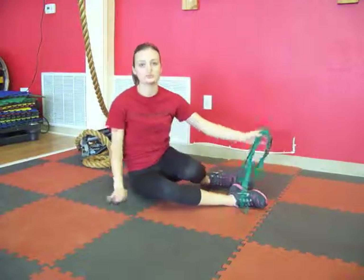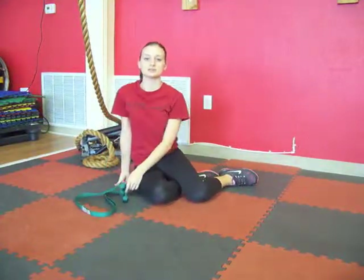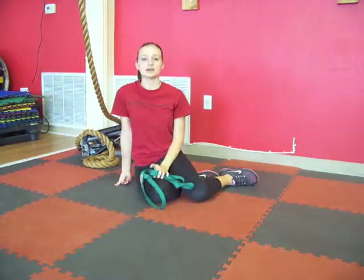So we just stretched three muscle groups: hamstrings, hip abductors, and hip adductors. Hope you got a great stretch for this Saturday, and we'll see you next week for the Morning Motivation Minute video. Thank you.